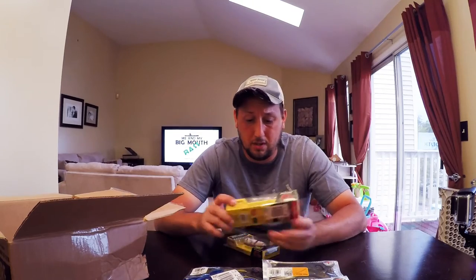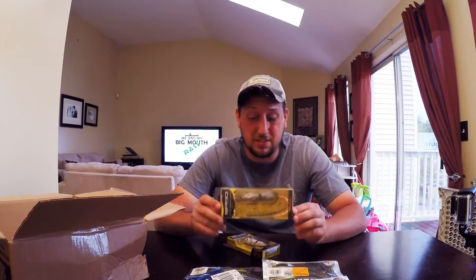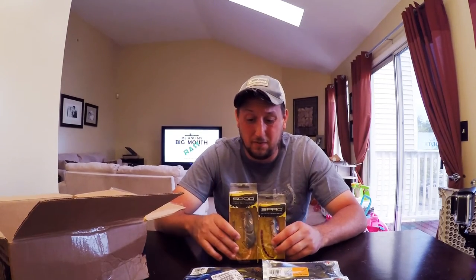I'm going to do an entire video just on these rats. I'm so excited to fish with them. These are expensive baits — each one, I think this one was $23 and this one was $19 or $20. So that's about $40 worth of lures just in these two. BBZ1 rats from Spro.